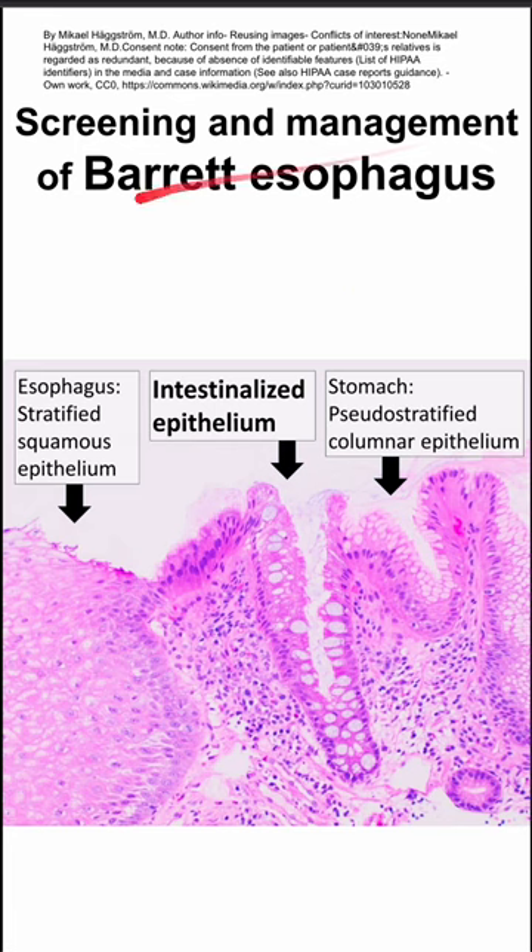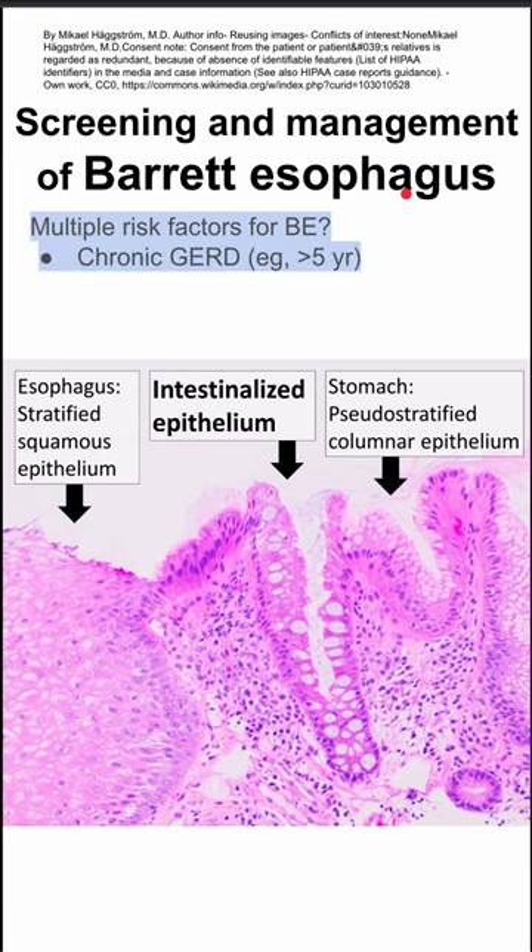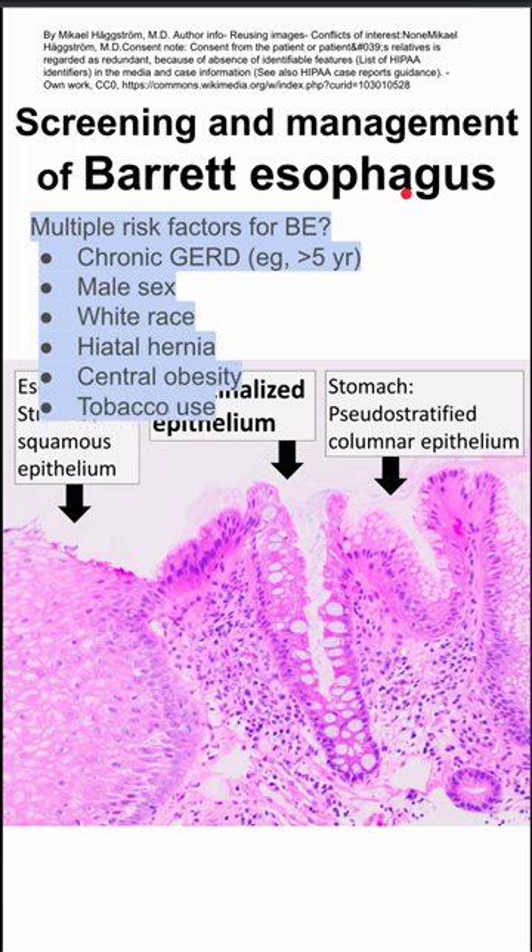This is the screening and management of Barrett esophagus. If a patient has multiple risk factors for Barrett esophagus, that includes the following: chronic GERD — for example, more than five years of GERD — male sex, white race, and hiatal hernia.